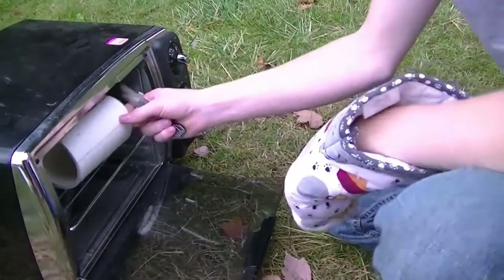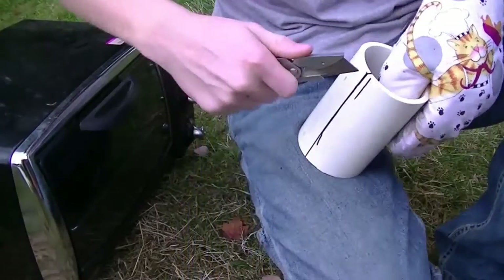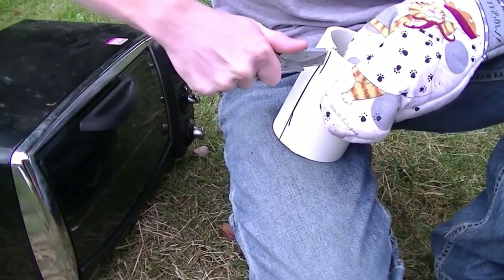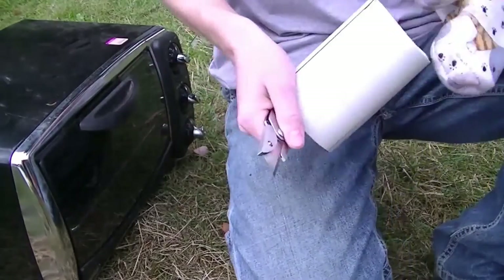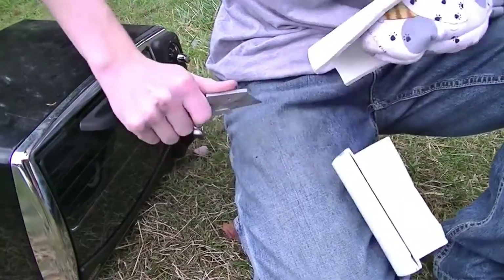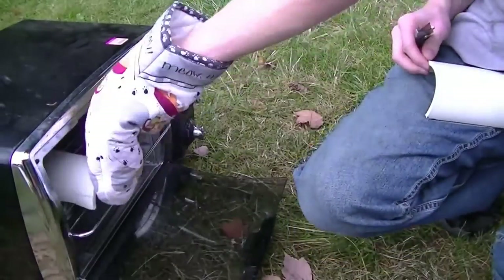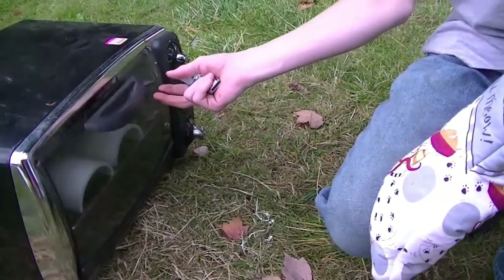Then we're going to take it out and get a sharp knife — the sharper the better, mine isn't very sharp — and just cut down the middle, cut it in half as best as possible. You can tell my knife isn't sharp because I'm doing this over my leg and it hits pretty hard with no cut whatsoever. Then just put them back in and reheat them, probably for 5 to 10 minutes. It just reshapes them.